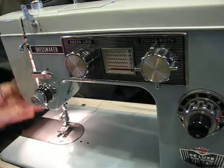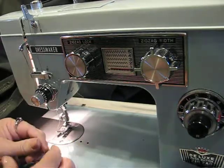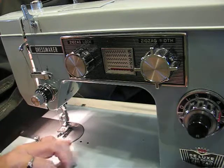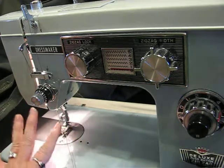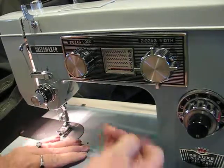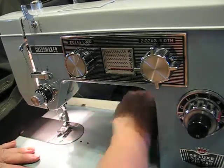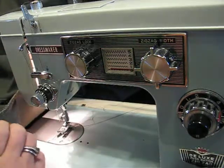I usually pull them a little bit. About eight inches long. What I do is I just hold it, pull it, and just kind of drop it off the back. That way we know where it is.